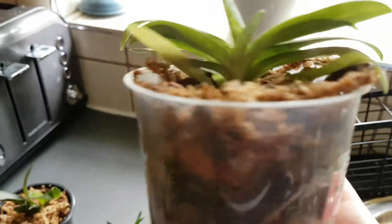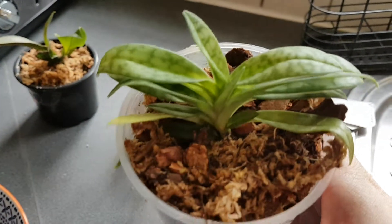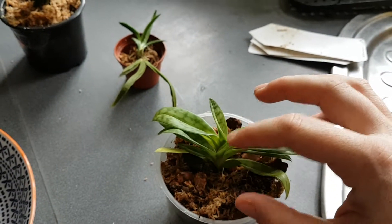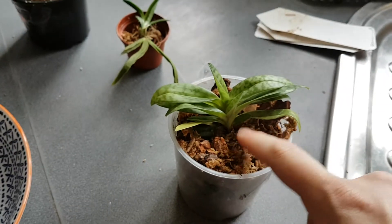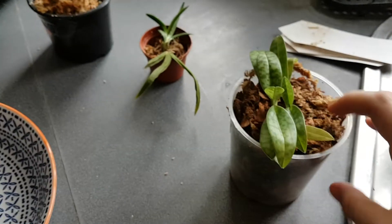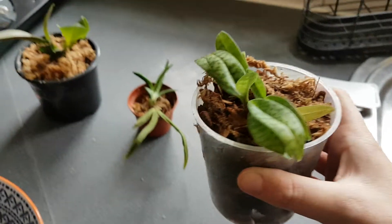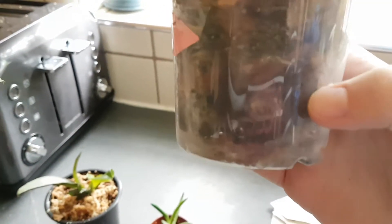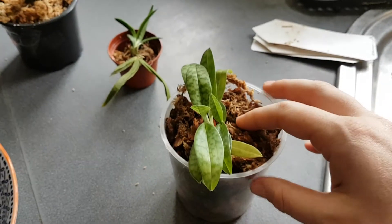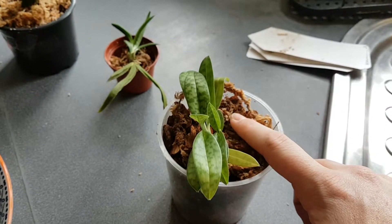Starting with this one — this is the Paphiopedilum Colossum. Really excited to have this one. As you can see it's really tiny, not even the size of my hand — it is a baby. It has almost no roots; this was the only one I wasn't happy with the root system. It was sitting in really dry bark, so I've repotted it into a slightly bigger pot — mainly bark but with sphagnum moss around the top. This is just to keep the one little root it does have moist, because Paphiopedilums don't like completely drying out, and it'll encourage new roots to grow.